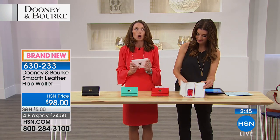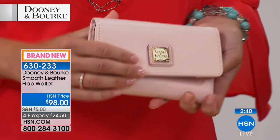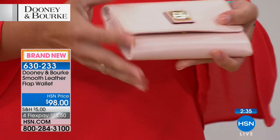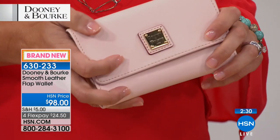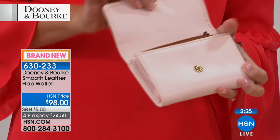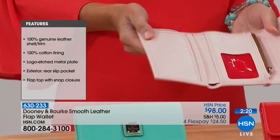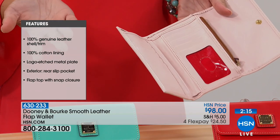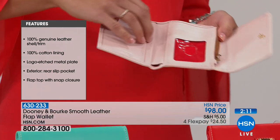This flap wallet is amazing — it's done in a beautiful smooth leather that is pristine, flawless, and buttery soft. This is a leather that gets softer the longer you wear it, but it's still going to stay structured. This particular wallet has a magnetic closure, and it is trifold. You have eight credit card slots — great for organization — and you can double up. It seems like we acquire more cards, but you've got plenty of organization here.